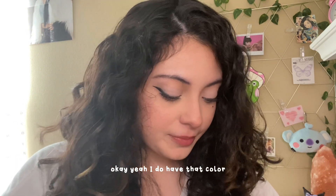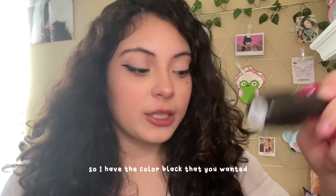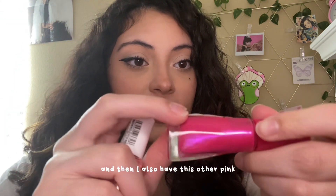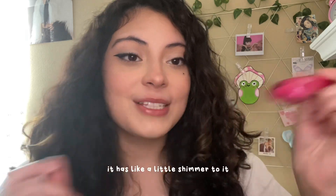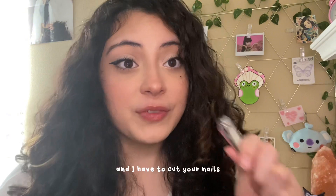In this little bag, I have all the little stuff that I need to do your nails. So what color were you wanting? I do have that color. So I have two pinks — I have the color black that you wanted, but I also have two pinks: a lighter pink, and another pink that has a little shimmer to it. So which one do you like? I'm also gonna have to get the filer.